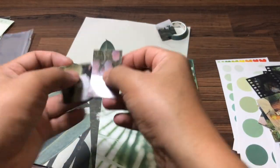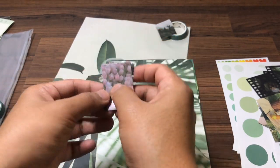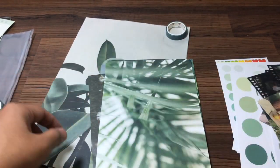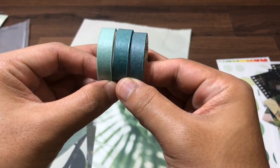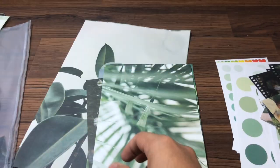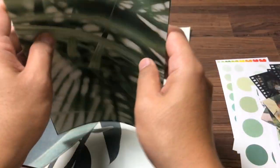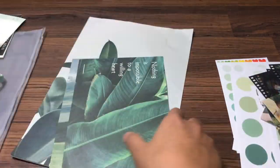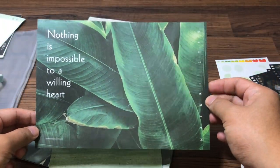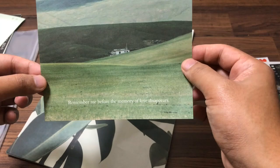This is a smaller one — cute, cute stuff. Oh, we left that one, so we got three total. And this one's got kind of a bigger size. Oh, rabbit, leaves, you know — scenery, scenery, aesthetic.